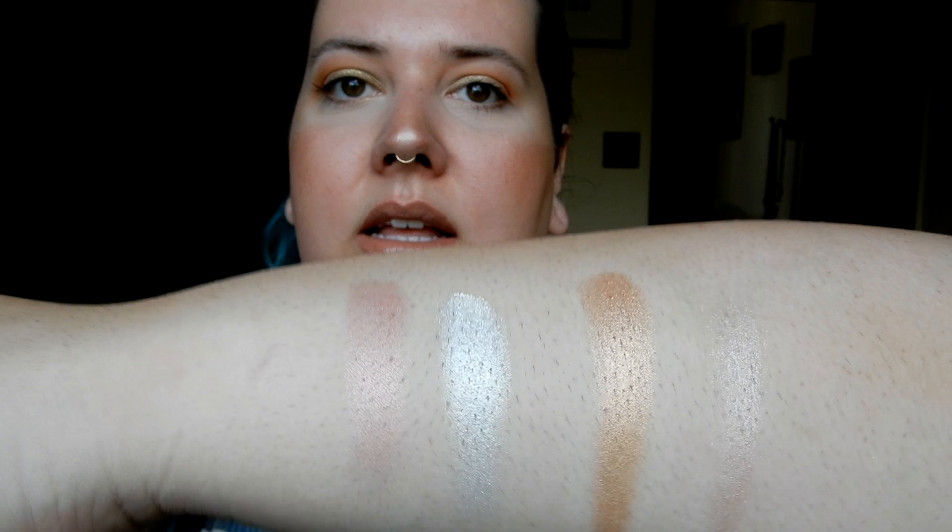I'm going to start with my Jeffree Star highlighters. I have three in the pink packaging and then the limited edition one from the Manny MUA x Jeffree Star collab. The shades I have are Peach Goddess, Ice Cold, King Tut, and Eclipse. Jeffree Star's formula is probably my favorite highlighter formula — they work so well, are so pigmented, and they're just beautiful.